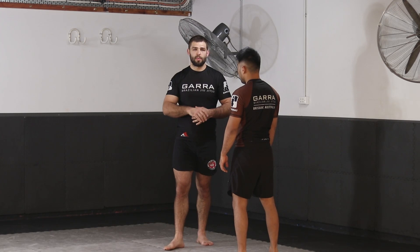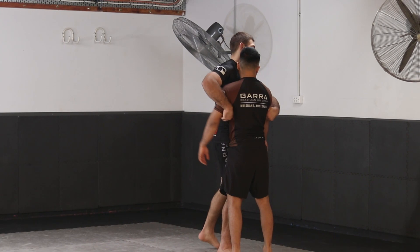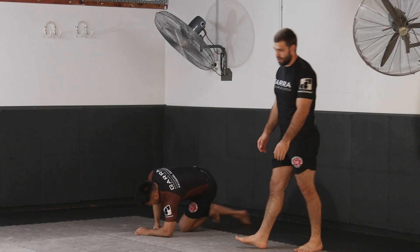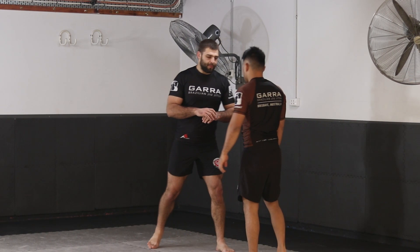That leads to another attacking option: the back take. On the other end, if we attach the upper body limbs in some way, we can drive their hips higher than their shoulders — bringing their shoulders lower than their hips — and throw them from the standing position.